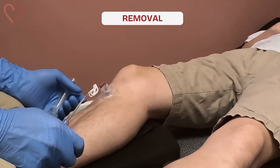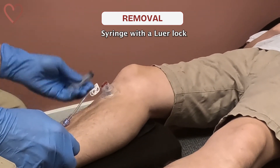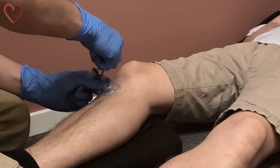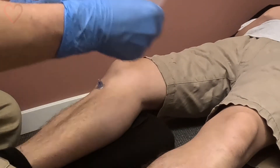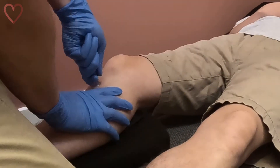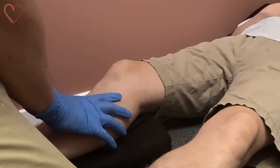When it's time to remove the IO needle, you'll need a 10 milliliter syringe with a luer lock. Detach the infusion tubing, remove the securing tape, and attach the luer lock to the IO needle with a smooth clockwise motion, then steadily pull to remove it.